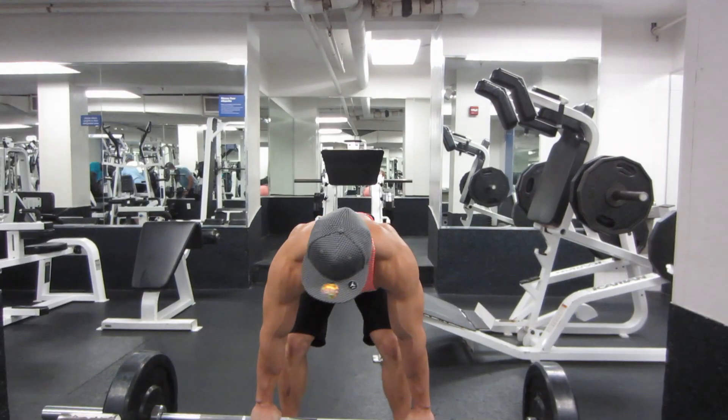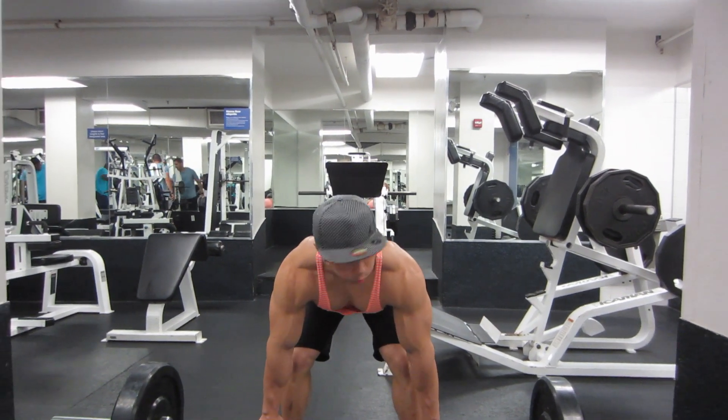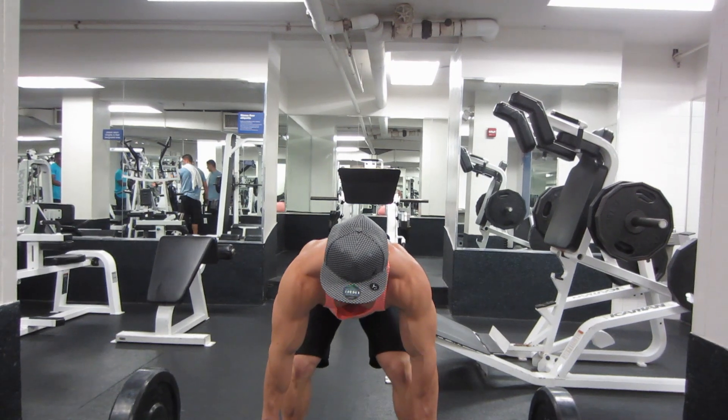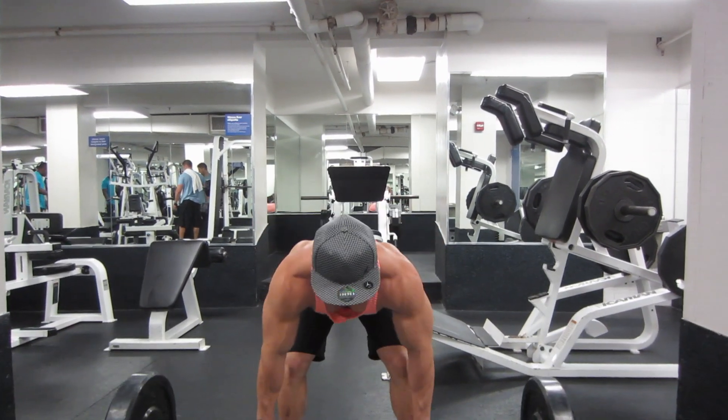Back to the workout. We did some chest supported rows — about three sets, six to eight reps. Nothing too crazy today.